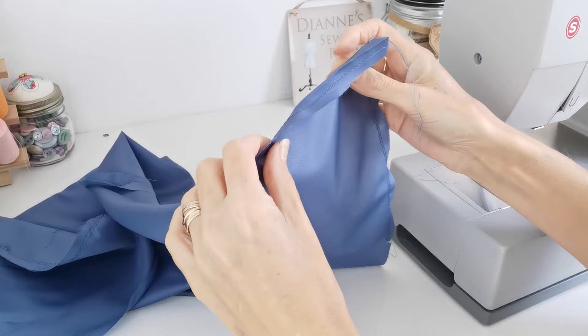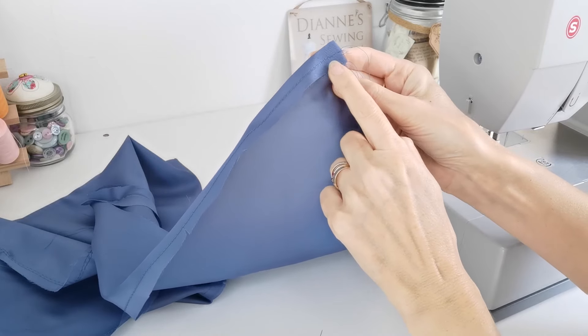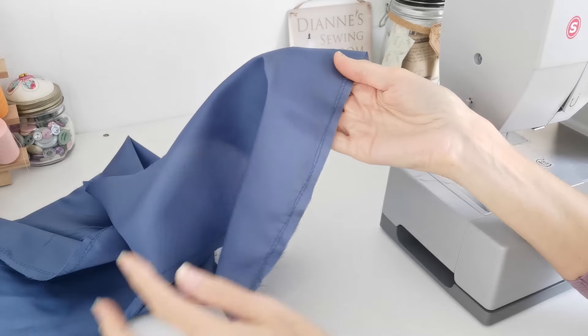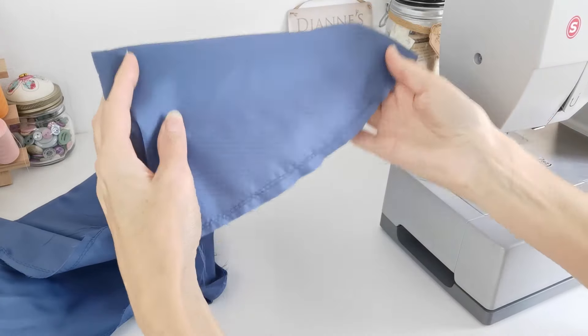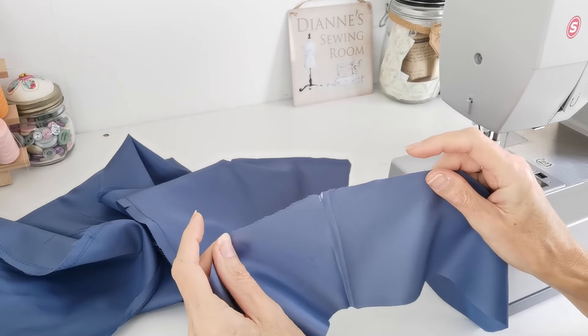On your front bodice lining pieces, press under 1.5 centimeters of the front neck edge at the base, with wrong sides facing. Then stitch in your gathering stitches on the lining the same way as your main fabric - two rows of stitching, using the notches as a guide. When done, attach the bottom bodice panel of lining to this. Make sure you mark the centre point, and bear in mind that on this piece you'll have a gap in the centre where the centre panel goes on your main fabric. Pin it in position.